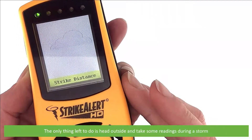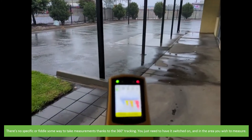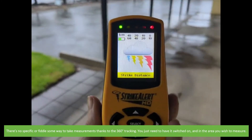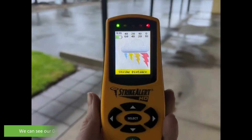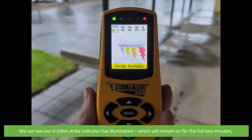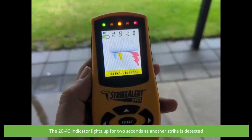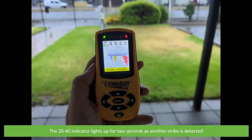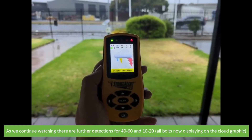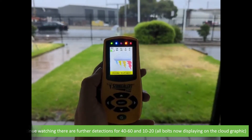The only thing left to do is head outside and take some readings during a storm. There's no specific way to take measurements thanks to the 360-degree tracking — you just need to have it switched on and in the area you wish to measure. We can see our 0-10km strike indicator has illuminated, which will remain on for the full two minutes. The 20-40km indicator lights up for two seconds as another strike is detected. As we continue watching, there are further detections for 40-60 and 10-20km, with all bolts now displaying on the cloud graphic.